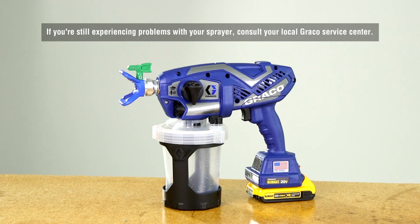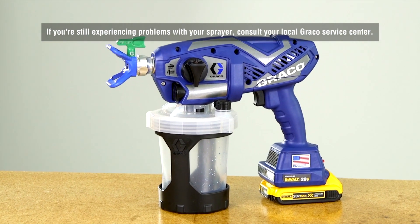If you are still experiencing problems with your sprayer, consult your local Graco service center.